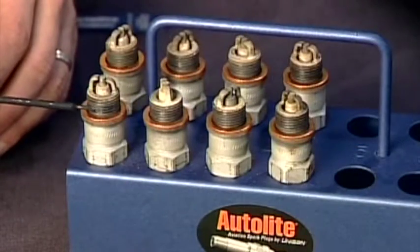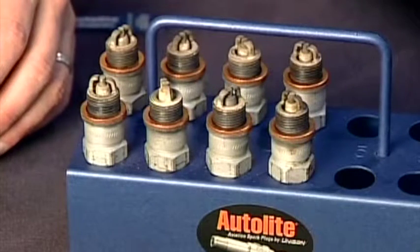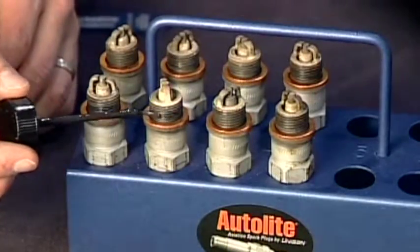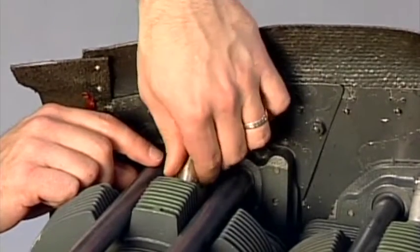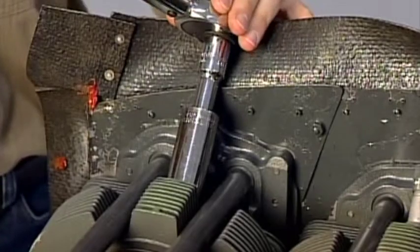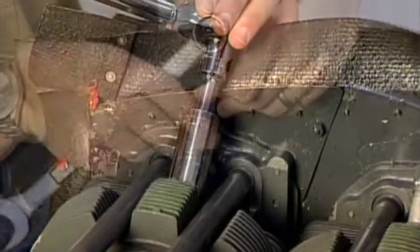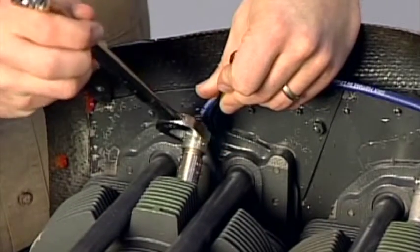Finally, put a light coating of aircraft spark plug anti-seize on the threads. It's best not to apply anti-seize on the first two threads to make sure you don't get any on the electrode. When reinstalling the plugs, put them in by hand until finger tight, then torque them as specified in your aircraft maintenance manual. When reattaching the ignition wires, remember to use two wrenches when tightening the nut to make sure you don't twist the wire.